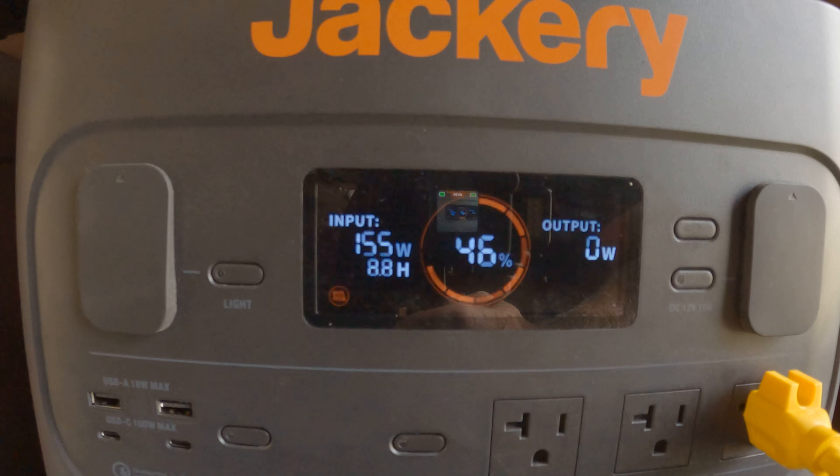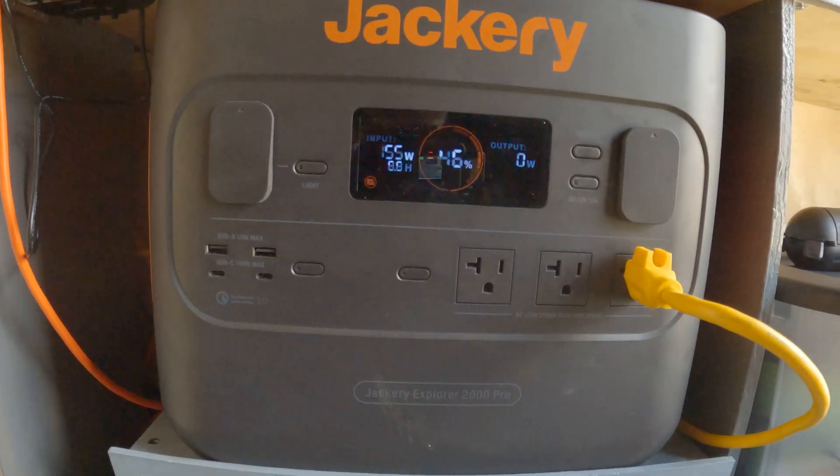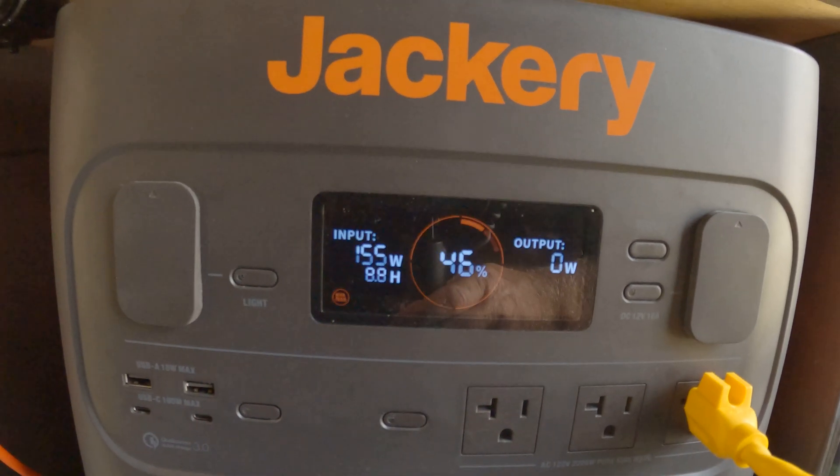So yeah, it's the annoying thing about this Jackery 2000 Pro. I wish there was a way to fix this, because it is really annoying.